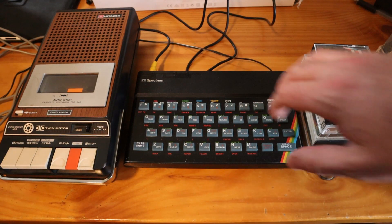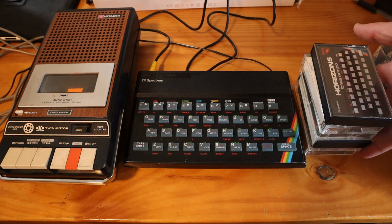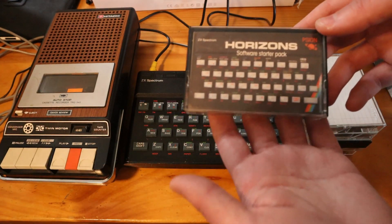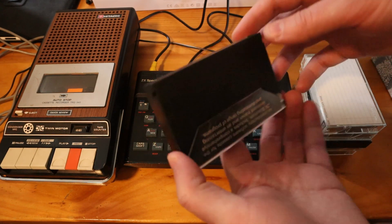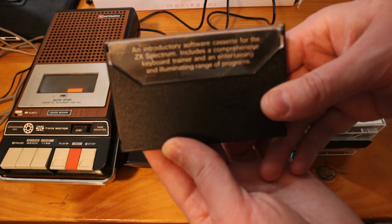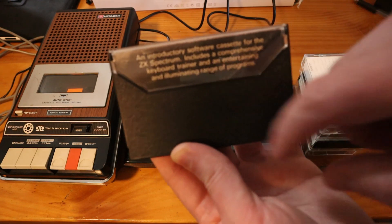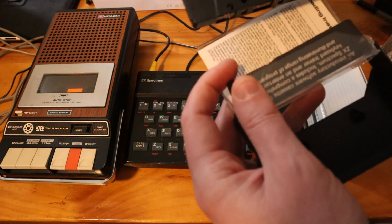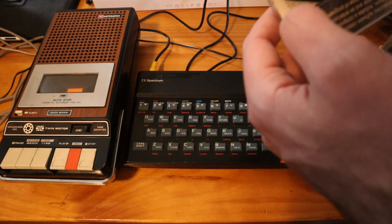Here I am with the composite-modded Speccy. I have the new cassette player and a stack of Spectrum cassettes that I got when I bought this Spectrum. We'll have a quick look through the tapes. First of all, I have the Horizon software starter pack. Pretty sure this came with the Spectrum if you bought one back in the day. It includes a comprehensive keyboard trainer and an entertaining and illuminating range of programs. I've heard those programs are terrible, but we'll give this a try and see if the tape loads.